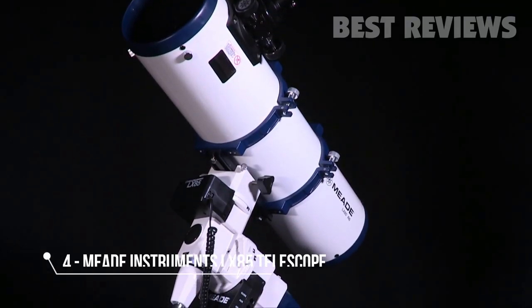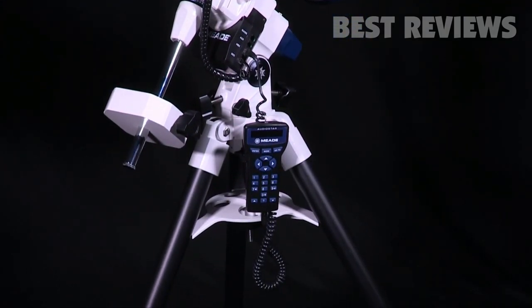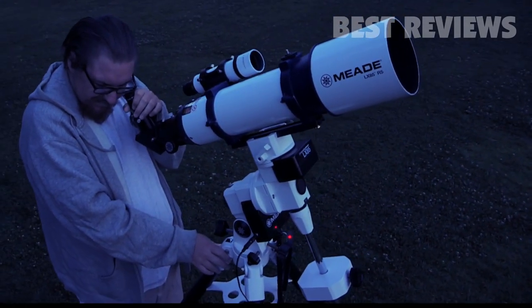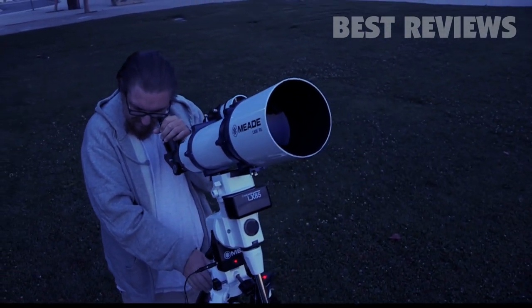Meade's new LX85 series features a high-quality, portable, go-to German equatorial mount with AudioStar handbox. The LX85 series is the perfect choice for the cultivated observer and astro-imager looking to chase deep-sky objects.